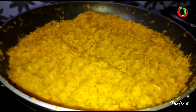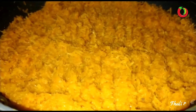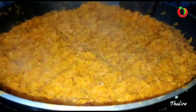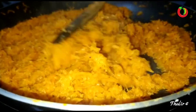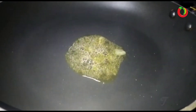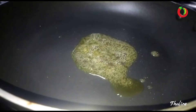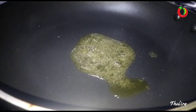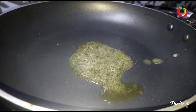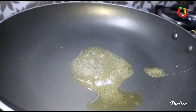Now let's mix it in the pan. I am going to make a roast for a long time.